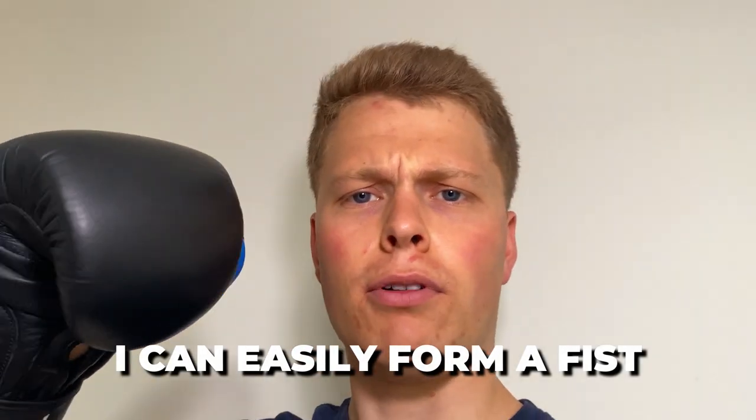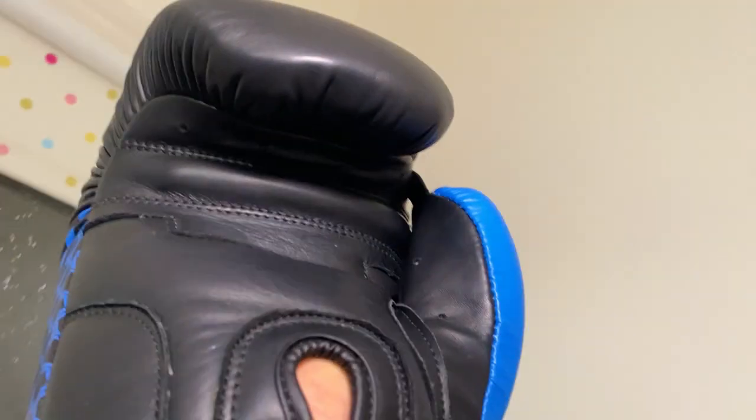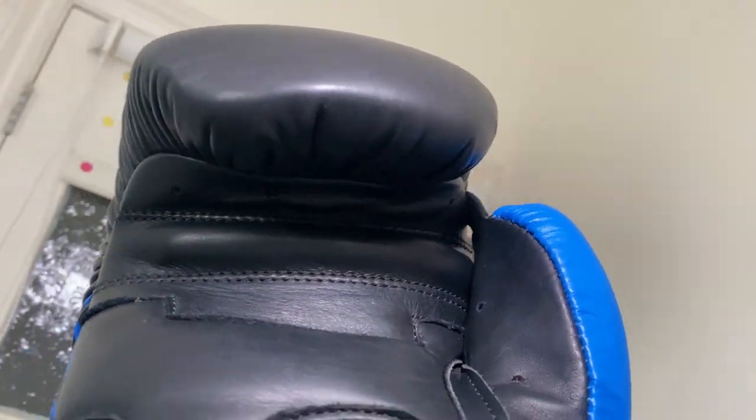Moving on to how it actually feels — it feels great. I can easily form a fist, which is due to the solid grip bar, about an inch in thickness, making it much easier to form a fist, which is what you want when boxing. Overall it feels quite comfortable. It's not the most comfortable pair of boxing gloves I've put on — the Hayabusa T3s were a really great fit for me — but these are still comfortable.